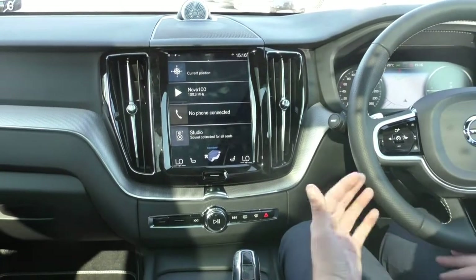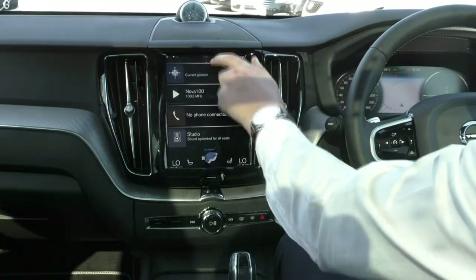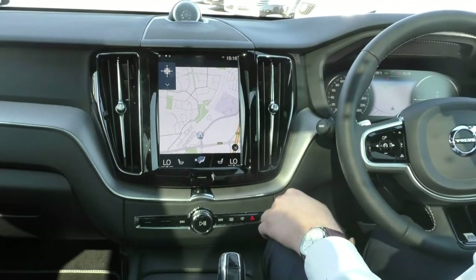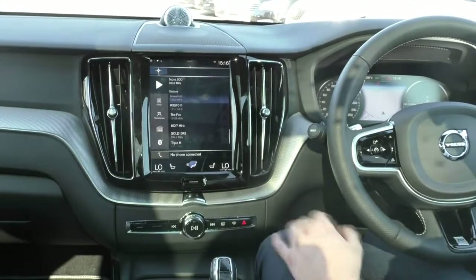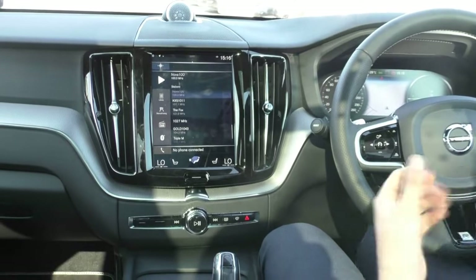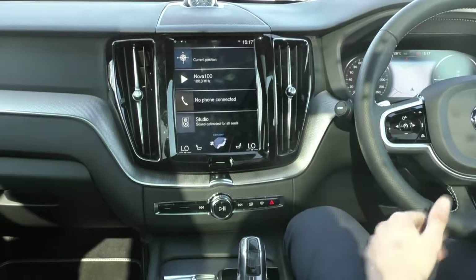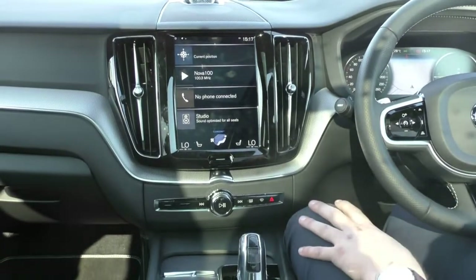A quick rundown on the screen: the home screen has four bars with a home button at the bottom. The top bar is always your navigation, so if you don't like the display in front of you, you can have it right in the middle of the car. The next one is media, where you have FM radio, full Bluetooth control, digital radio, and you can even install the Spotify application as well as other apps. Next is always your phone, with your phone book and numbers when paired. And the bottom one is the last application you had open.